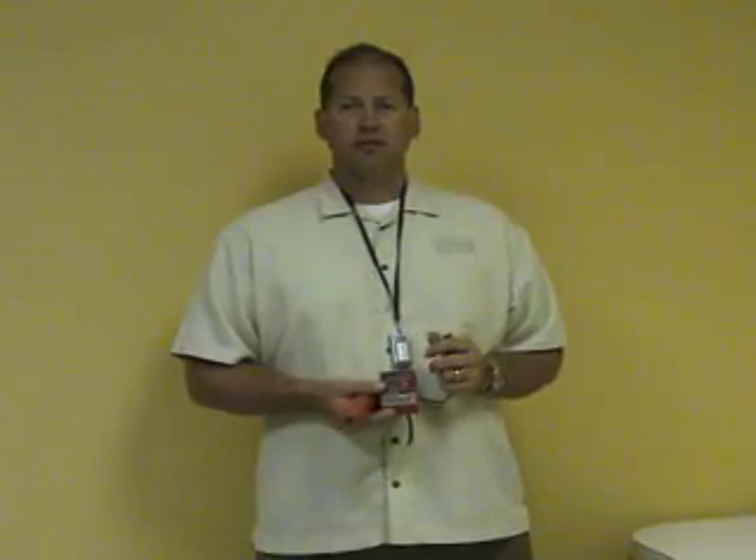The Fox 2 Hound 3 makes wire tracing a breeze. You can trace wires, cables through conduit, ceiling tile — you name it, the Fox 2 Hound 3 can trace it.